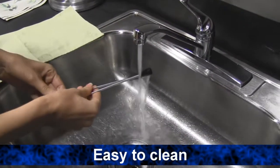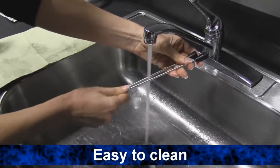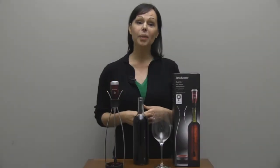You can easily clean the tips of Aero by running them under the water or putting them in the dishwasher, and hand washing the stand. For more information about this and our other great wine items, check us out at Brookstone.com.